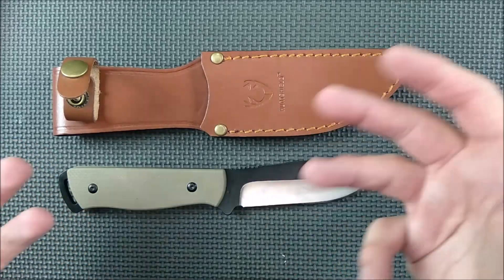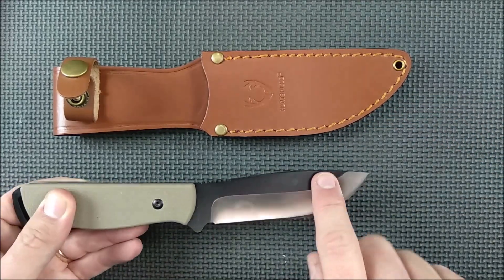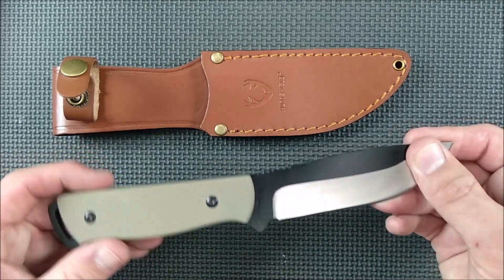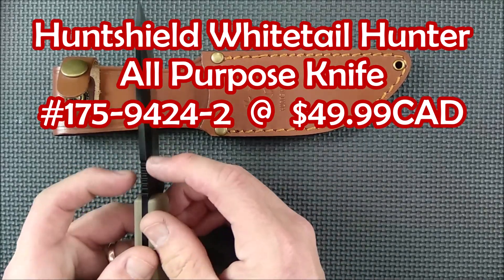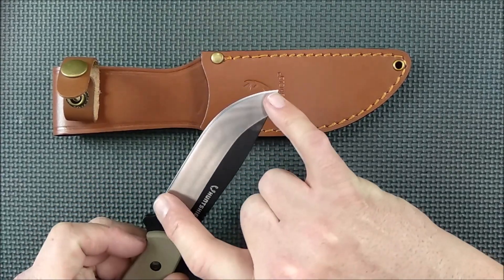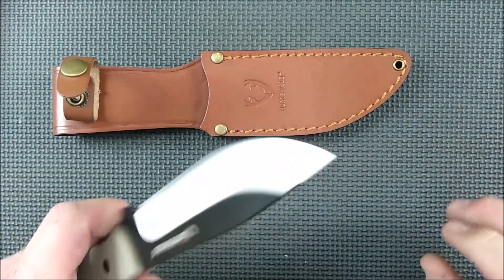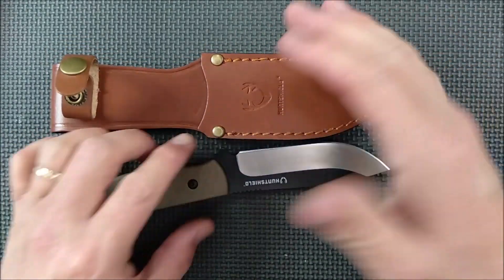This fixed blade — or there's one with a gut hook, which I don't recommend — is 440 steel. This is called the Hunt Shield Whitetail Hunter All-Purpose Knife. It's $49.99 and goes on sale at least 50% off fairly regularly. The blade thickness is 3.68 millimeters, that's 0.145 inches. The cutting edge is 10.23 centimeters, just over 4 inches. The G10 handle length is 10.8 centimeters, 4¼ inches. It weighs 199 grams — 7 ounces — and 267 grams / 9.4 ounces for both knives together.